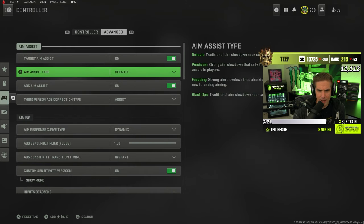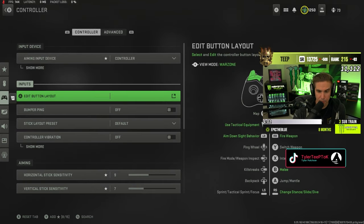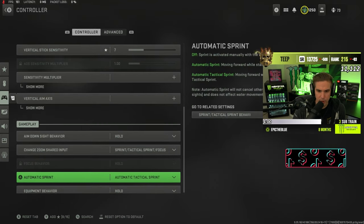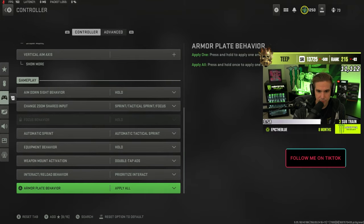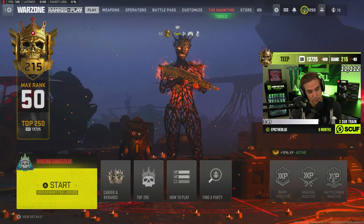I'm still rocking dynamic curve in-game. The cool thing about the IQ software is you can change the response curve in the IQ settings as well. On Apex I might try dynamic on the app and run linear in-game to get a similar feel — kind of cool. I might mess around with that on CoD as well to see if I can get used to it.